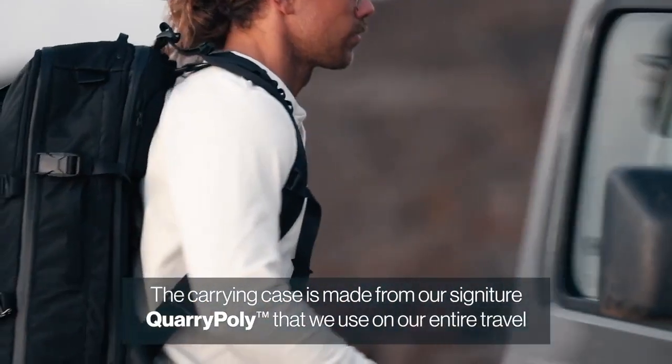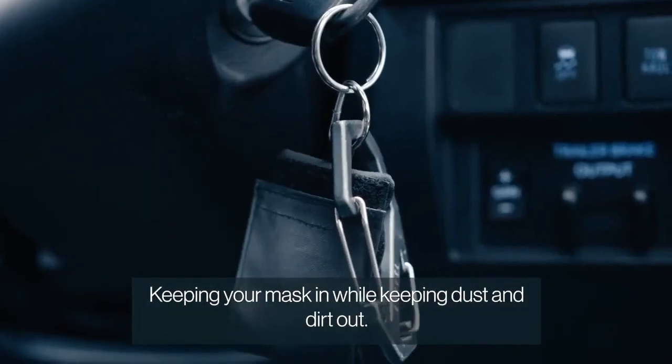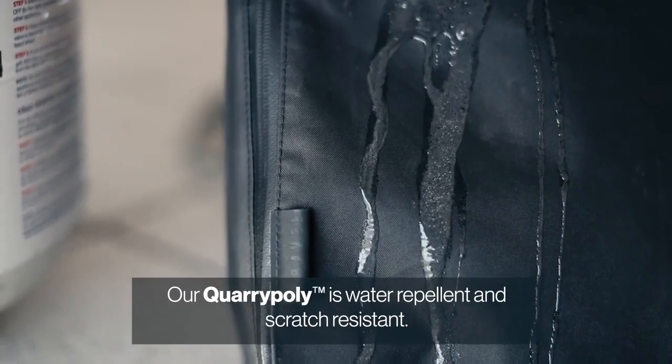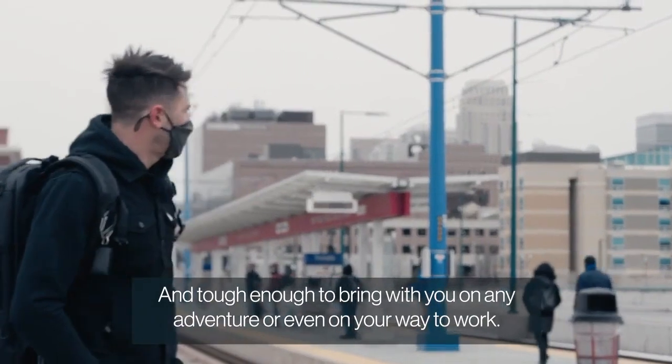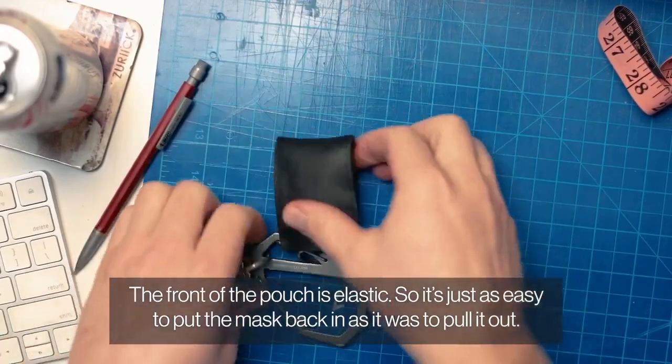The carrying case is made from our signature CoriPoly that we use on our entire travel system, keeping your mask in while keeping the dust and dirt out. Our CoriPoly is water repellent, scratch resistant, and tough enough to be with you on any adventure or even on your way to work. The front of the pouch is elastic, so it's just as easy to put the mask back in as it was to pull it out.